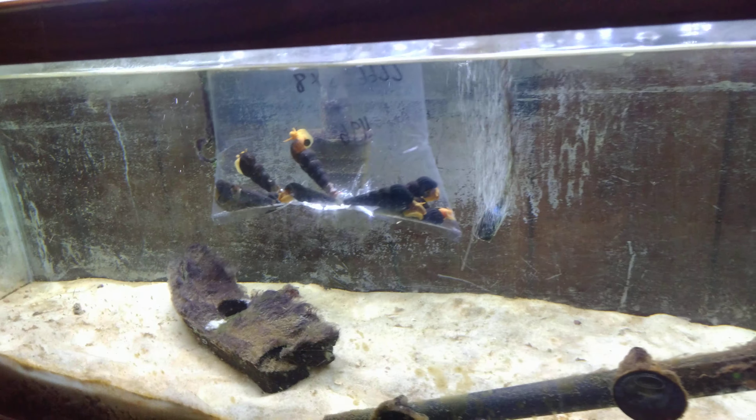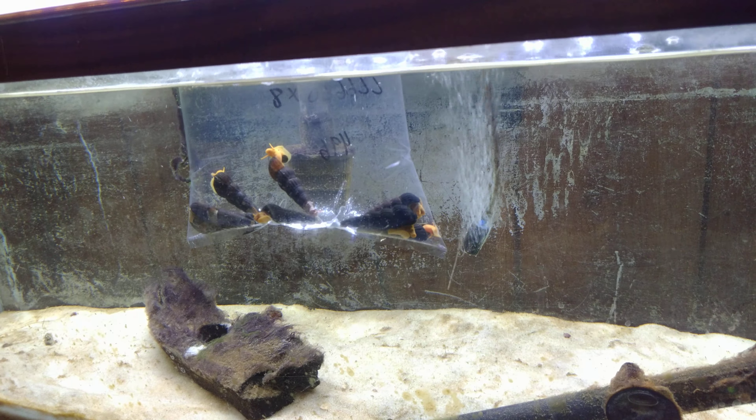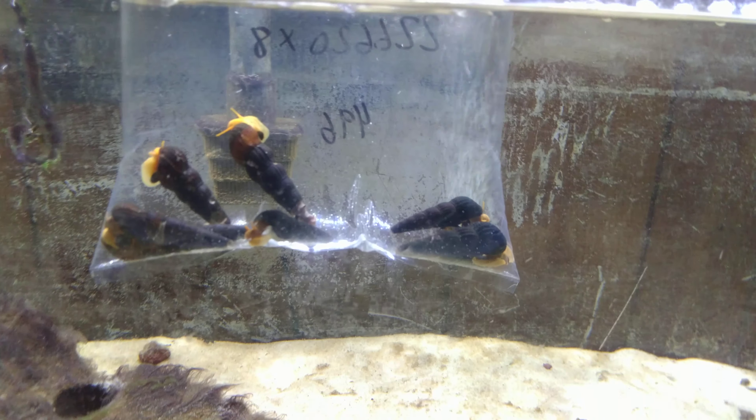Hey everybody, look what I got — a bunch of rabbit snails! Aren't they so goofy with their long antennae and their silly trunk faces.